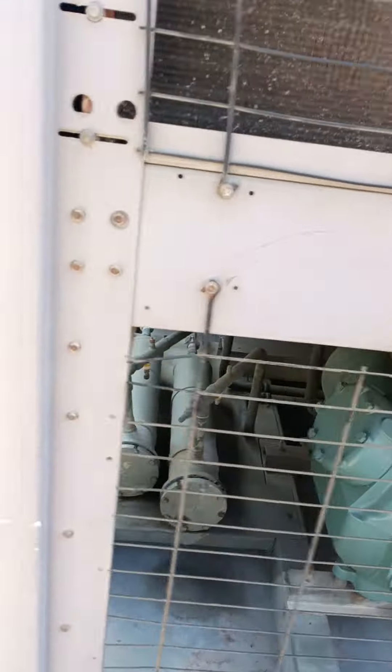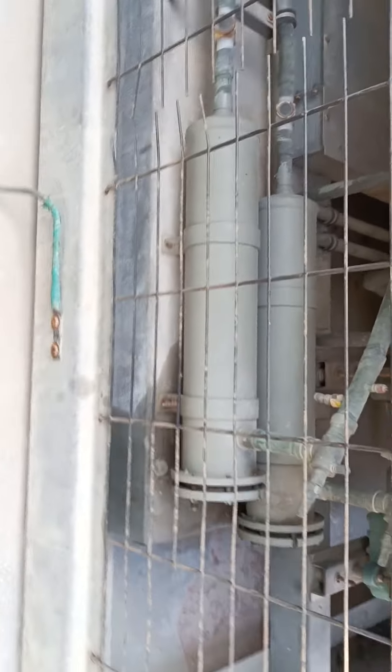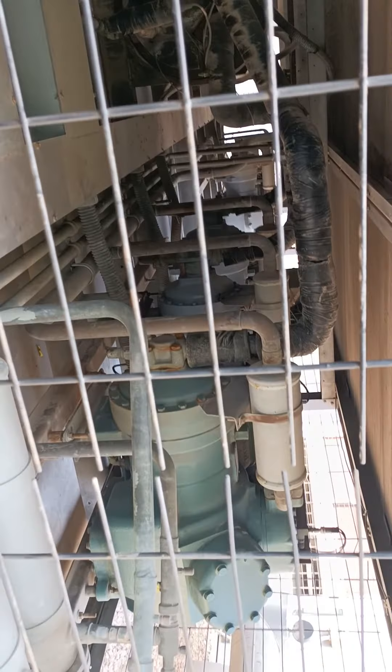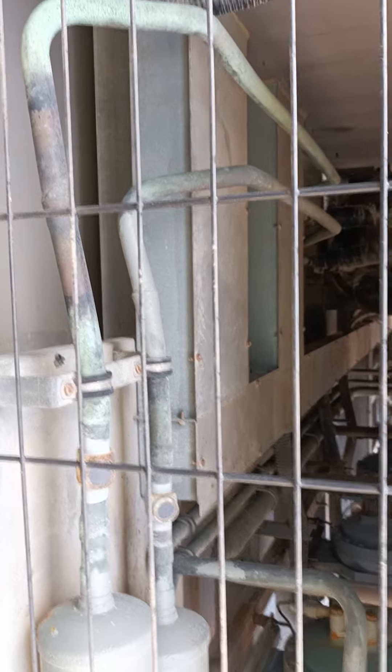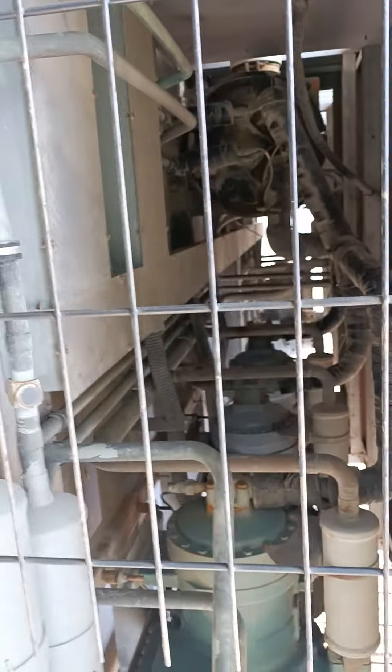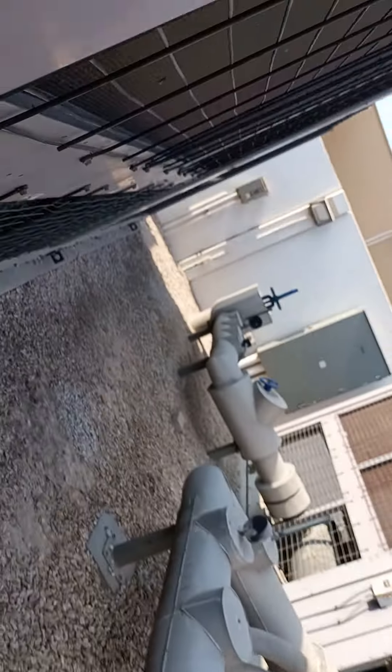Here you can see our filter dryer. You can see our suction line and discharge line, which is connected to the compressor. We can also call this the liquid line.